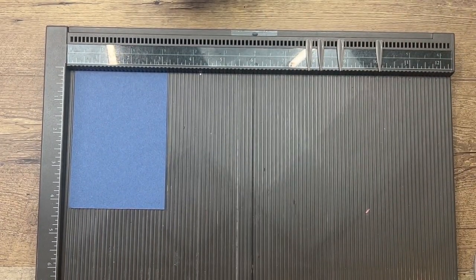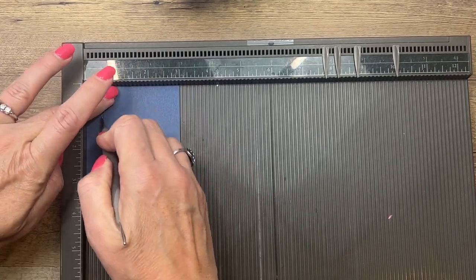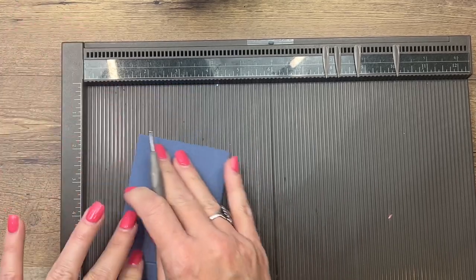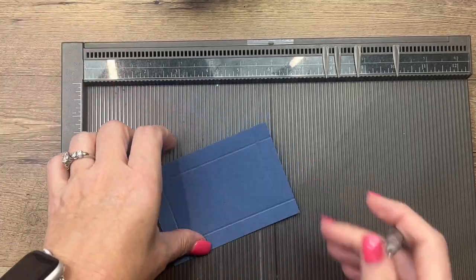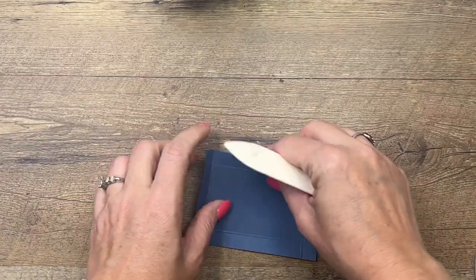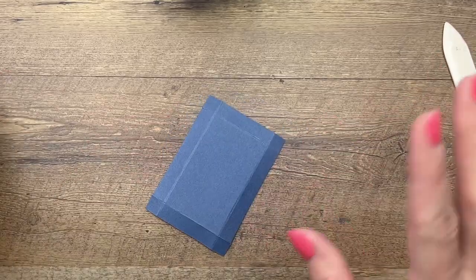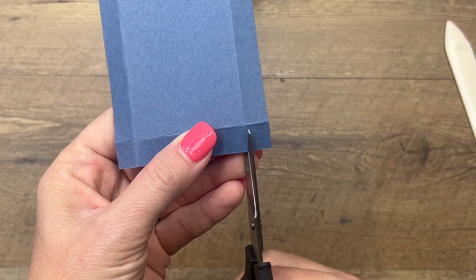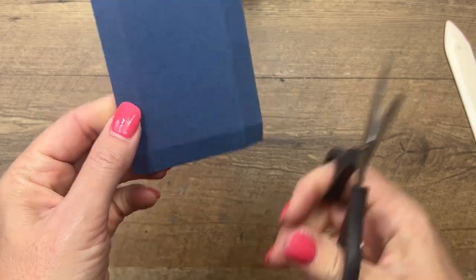The base of our bag is a box that is Misty Moonlight, and it is four and a quarter by three. You're going to score it at half an inch on all four sides. I always have trouble getting that half inch with my finger in the way — there we go. Now, this box that's going on the inside is not going to be seen at all, so don't worry, it does not need to be real perfect.